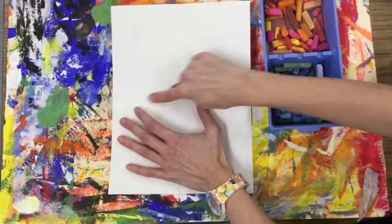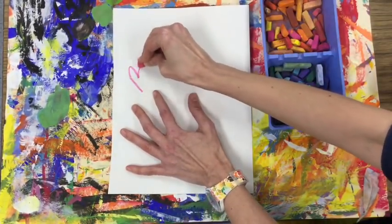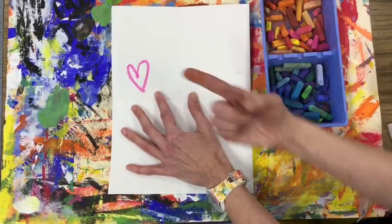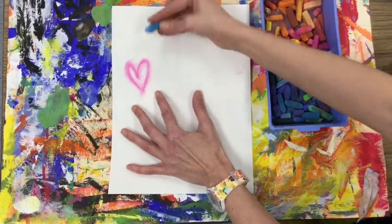Let's give it a shot. You've got a piece of paper that's been folded four times, and today we're going to use chalk. The chalk is going to look quite a bit like spray paint. If you draw a heart, go over it a couple of times, and then massage it with your finger.